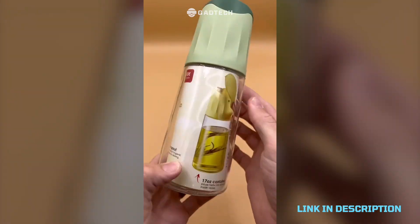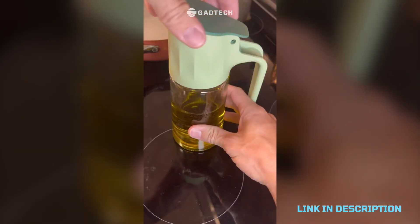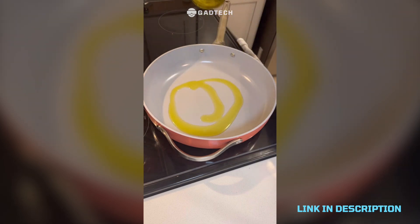Scandinavian designed oil diffuser that is so nice to use and looks awesome. The gravity-controlled lid opens and closes automatically, and because of the way it's made it's really easy to pour, which makes your food taste better.